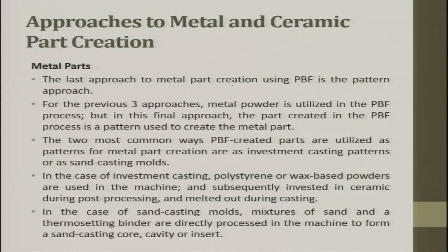The last approach to metal part creation using a powder bed fusion method is the pattern approach. For the previous three approaches, metal powder is utilized in the powder bed process. But in this final approach, the part created in the powder bed process is a pattern used to create metal parts — as investment casting patterns or as sand casting patterns.